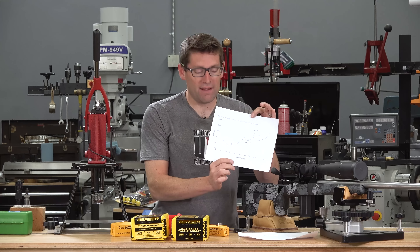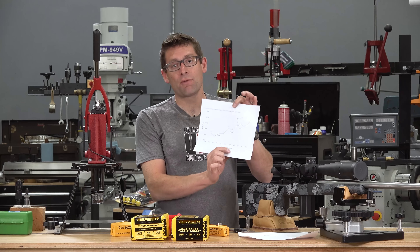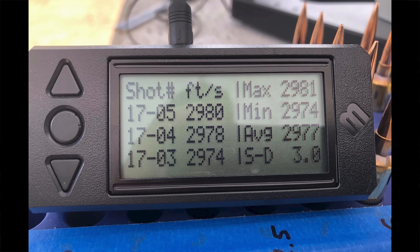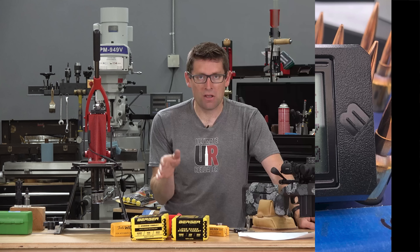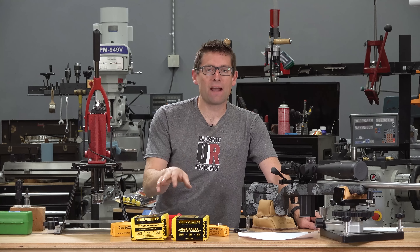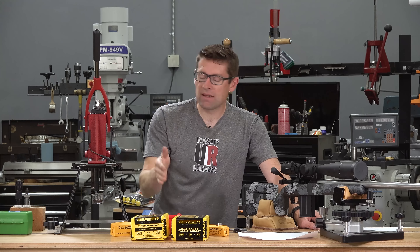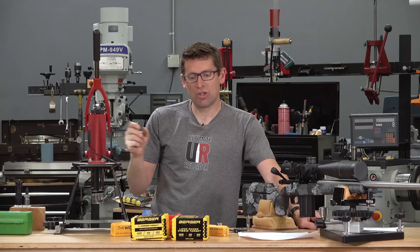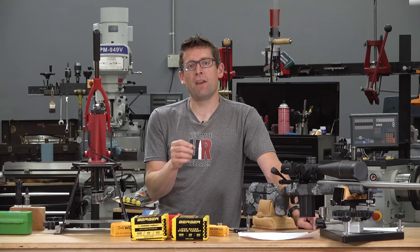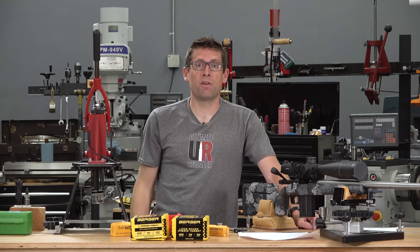For the Berger 105s, similar results — again a lower node and an upper node. At 32.5 grains of powder, I saw a standard deviation of 3 feet per second. I don't think I would have gotten results that good without the expanding mandrel die, and you can feel it when you're seating the bullets. With factory brass and undersized necks you feel resistance seating, but with an expanding mandrel — or a bushing die optimized for one to two thousandths of interference fit — seating is much easier and you won't get those rings from the seating stem.